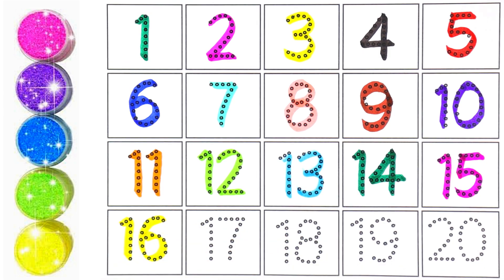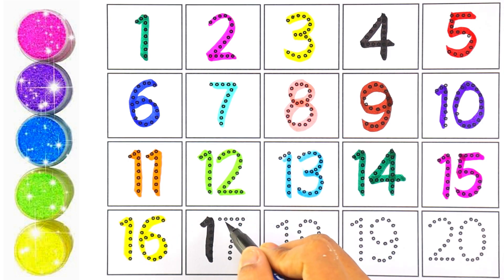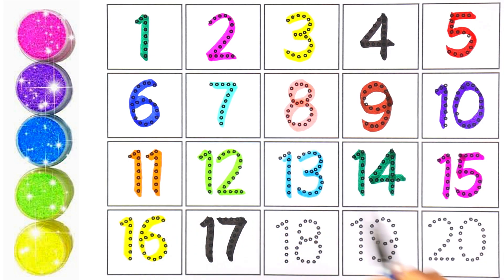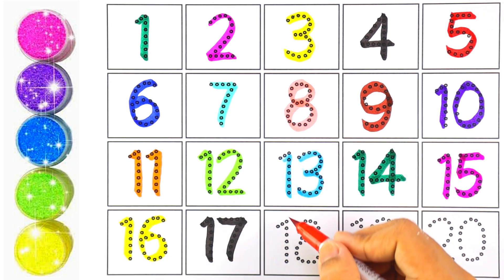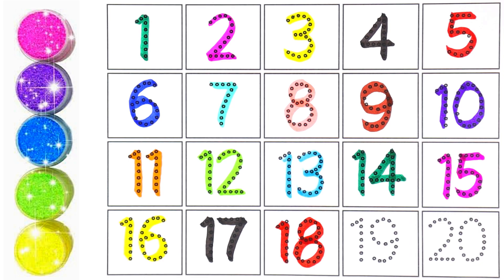Black color for number seventeen — number seventeen. Red color and one and eight makes the number eighteen.